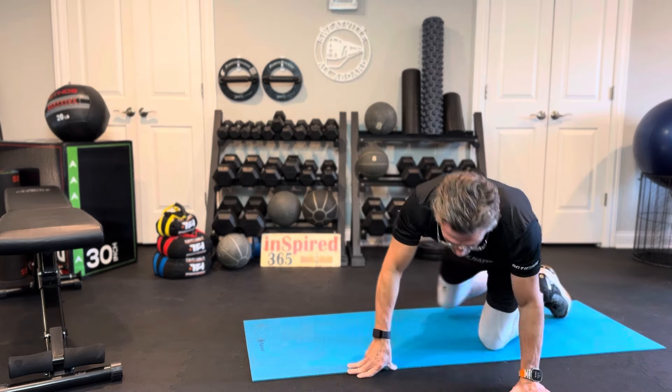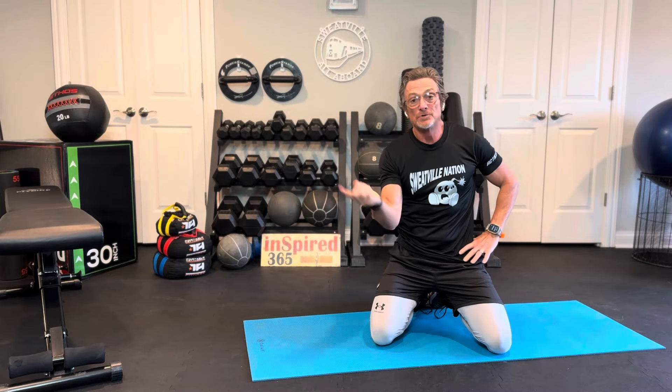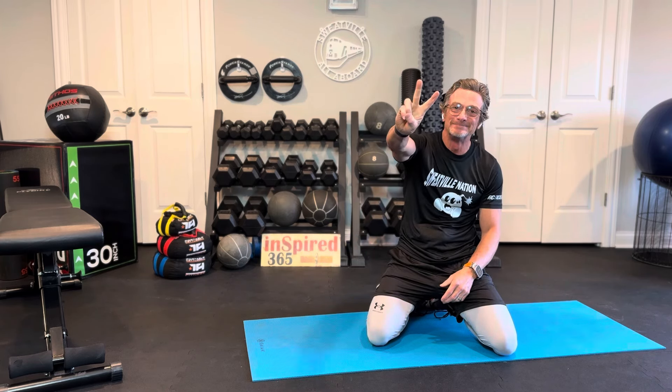That is it — two rounds, seven moves, 30 seconds each. Done. Do more if you want to. We'll see you in the next workout. Thanks for joining me. Peace.